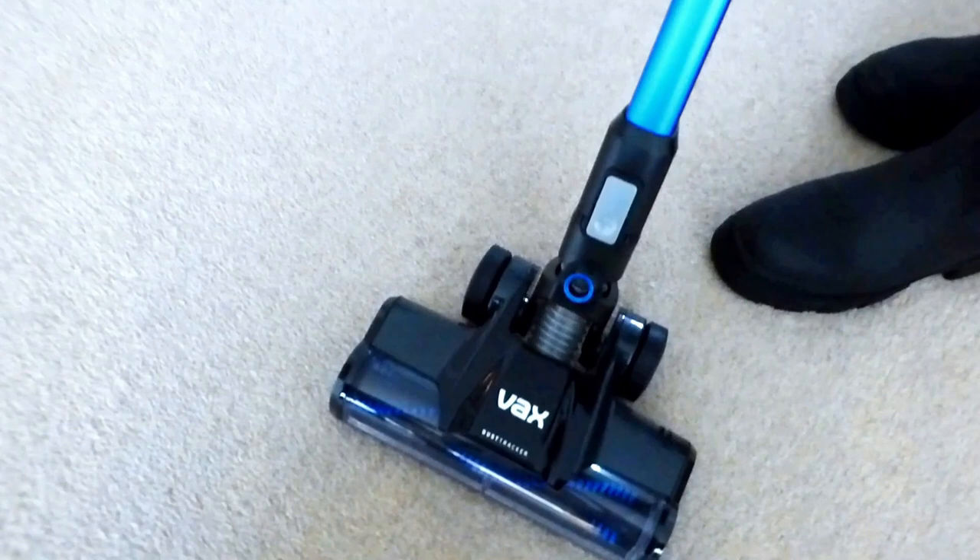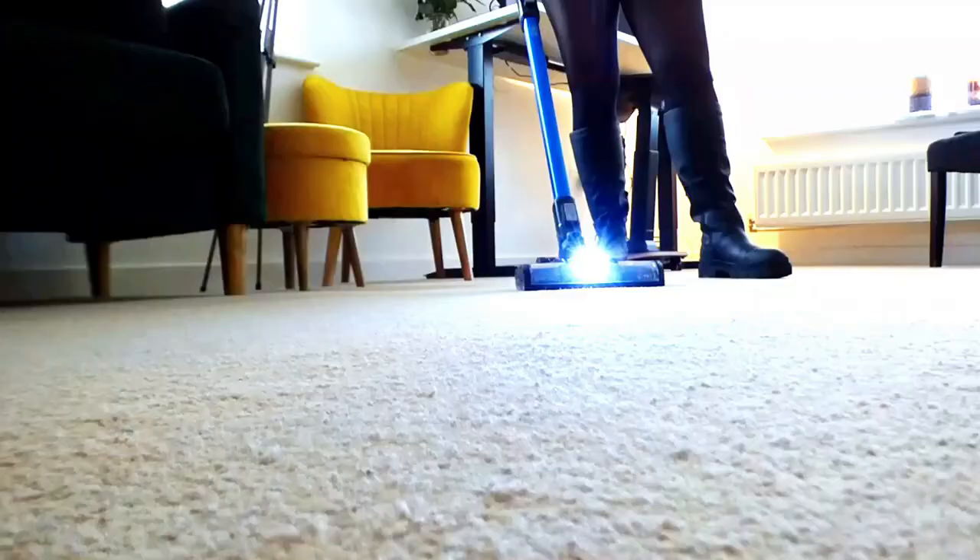Now it's time to move on to the carpet, so I've attached the main head of the Vax vacuum. It comes with this snazzy light which I absolutely love. I was really surprised when I was using this at how powerful it was — it's got a really, really good suction.